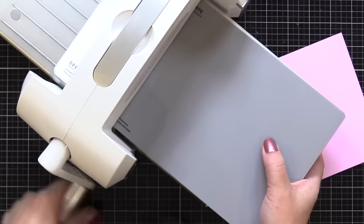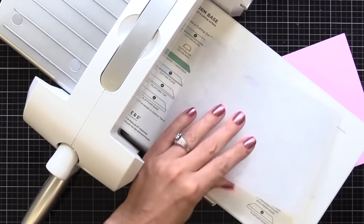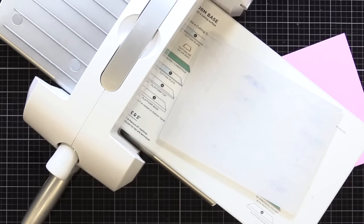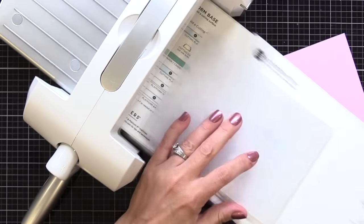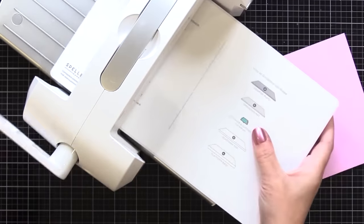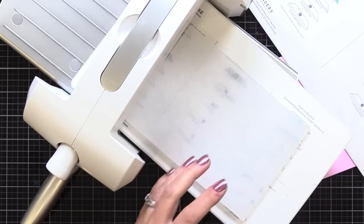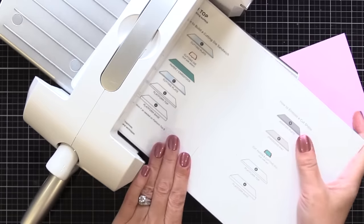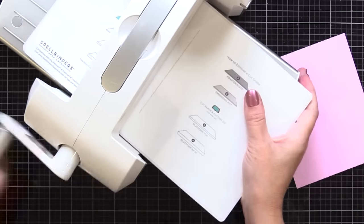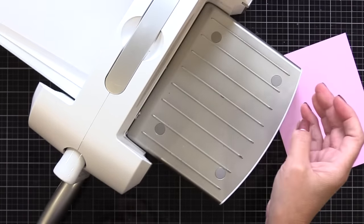Here I'm testing what the manufacturer recommended, and notice it doesn't want to go through. You never want to force it through, so I need a thinner plate. I take one of the other plates that comes with this machine and see if it'll go through. That went through way too easily, so I need a little more. I take a piece of card stock, fold it in half to create a shim, and try that. When I put this through, it goes through at just the right amount of ease and pressure, so I know that's my sandwich.